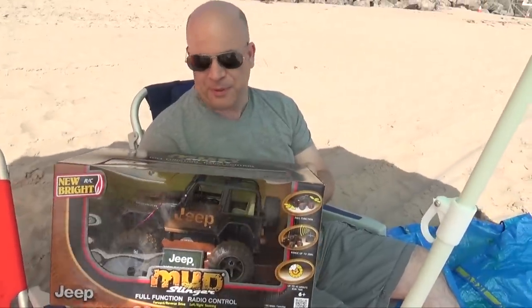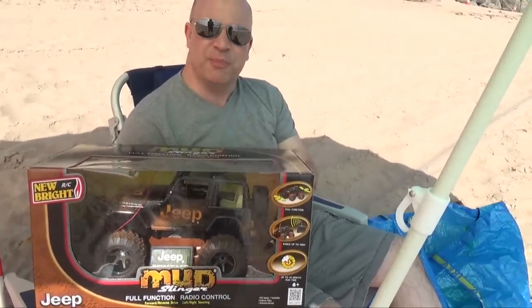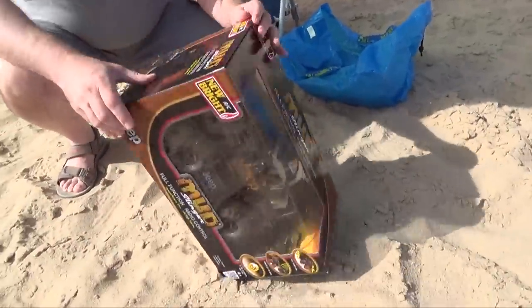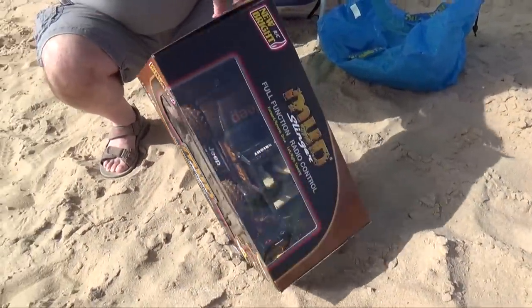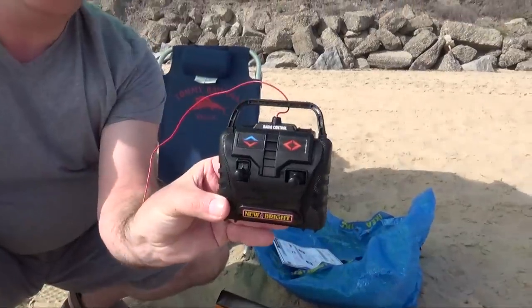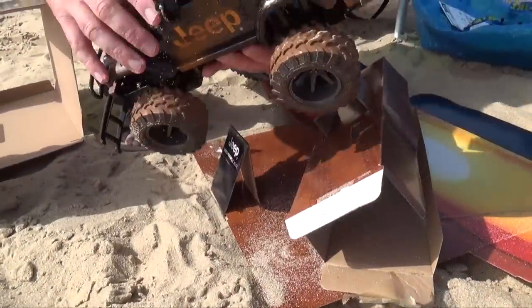Today we're going to play with the remote control Jeep.